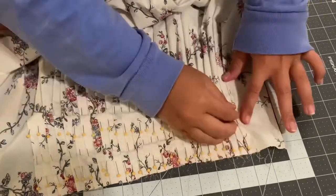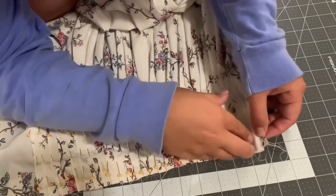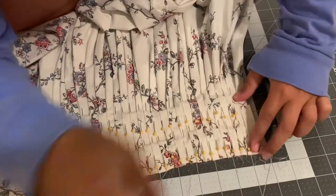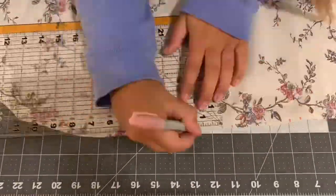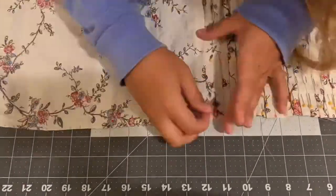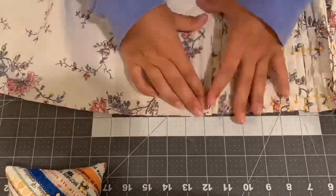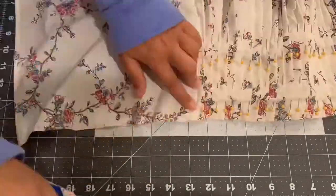I did decide a little bit later that I wanted more than 28 inches of the skirt to go around — I wanted it to go farther in front, so I ended up taking out these last pleats. Then you just repeat the pleating on the other side in the same way but turned the other direction, and you keep pleating until your knees are dying because you're kneeling on the floor. I do not recommend kneeling — this process takes a very long time.